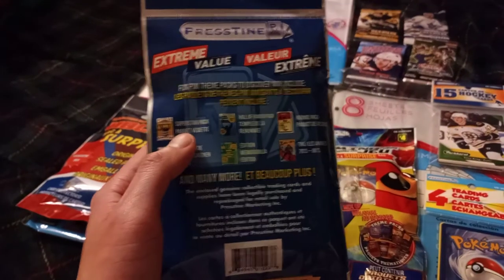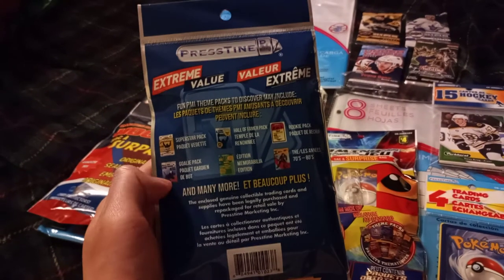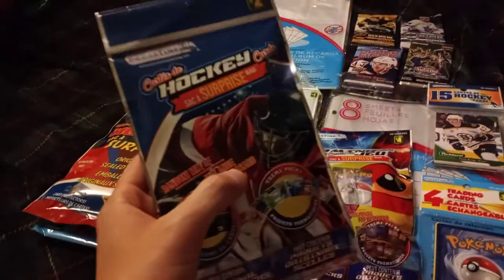They take a bunch of hockey cards and repackage them randomly into these smaller packages, and then put those set packages into one big package. I know that sounds a little hard to understand, but you'll understand when I open this. So let's actually get this thing open.